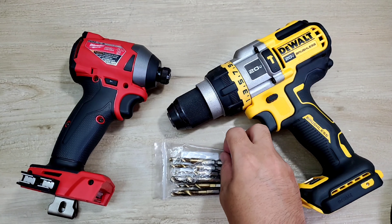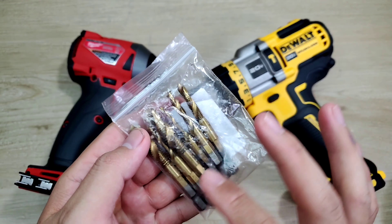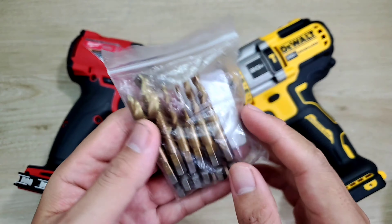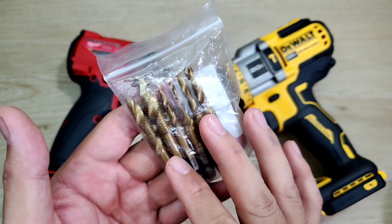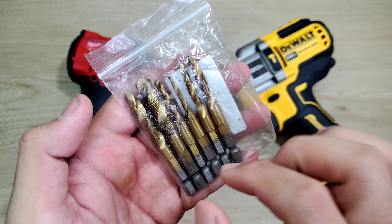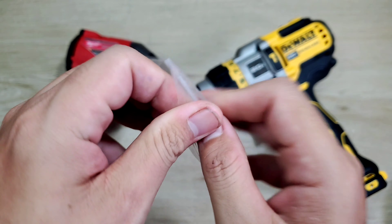Xin chào em. Hôm nay mình giới thiệu với em một cái bộ tạo ren cũng khá là hay luôn nè. Thì mình mua trên Lazada đó, nguyên một cái bộ này nè. Nó cũng có mấy chục nghìn nè. Hôm nay mình sẽ quay clip giới thiệu sẵn rồi mình test thực tế để cho em tham khảo luôn. Khi nhận hàng thì người ta đóng gói cũng kỹ lắm mà mình lột ra hết rồi để cho nó đỡ mất thời gian.